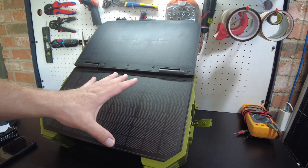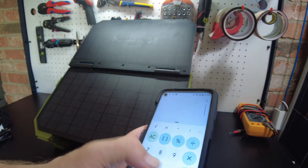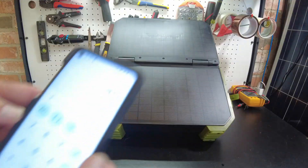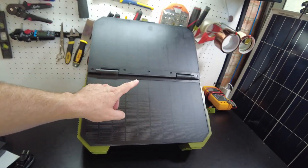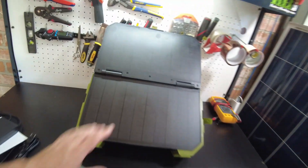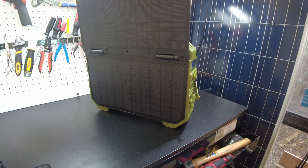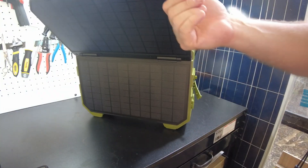Let's do the math on this. We were getting about 15 watts in really good sunshine with no clouds. With a 600 watt hour battery: 600 divided by 15 equals 40 hours to fully charge with the built-in solar panel alone. Then 40 divided by 12 hours of daylight per day - it's going to take 3.3 days. So keep that in mind: you probably don't want this to be your only charging method. I'd see this as an emergency method - zombie apocalypse, you threw this in the trunk of your car.